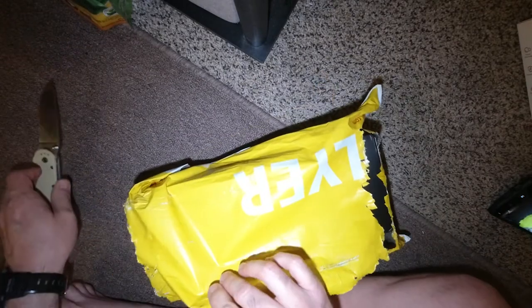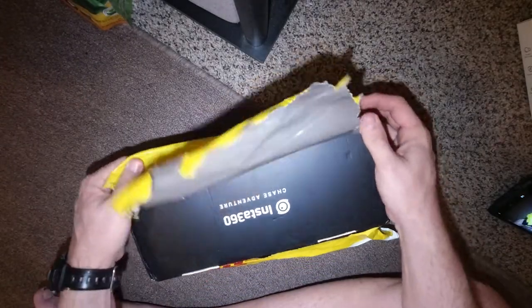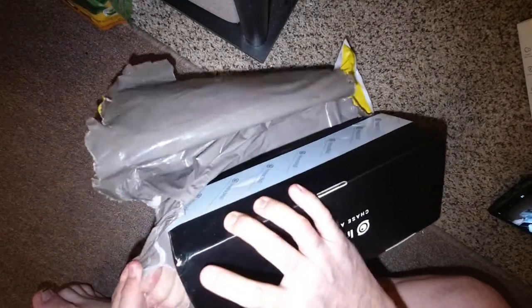This package looks like it's been in a war. So not all of it is here, but I figured I'd do a quick unboxing and kind of talk about my first impressions of it. And look at this here — it's been beat up pretty good. Oh, it smokes.